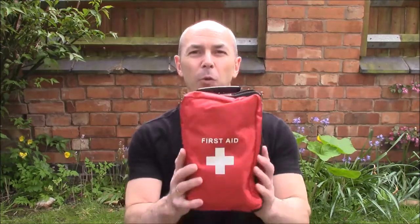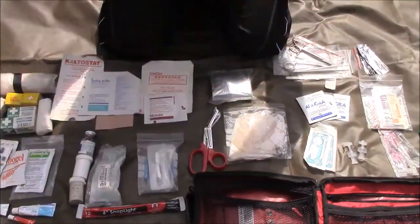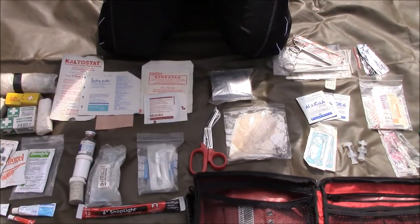Hey guys and welcome to Rob J Outdoors. As I promised in my earlier video of my wild camp kit rundown, this week we're going to take a closer look at what's inside my medical pack and what's inside my emergency kit. So let's take a closer look. Here's the pack opened out — we'll go through each item bit by bit.